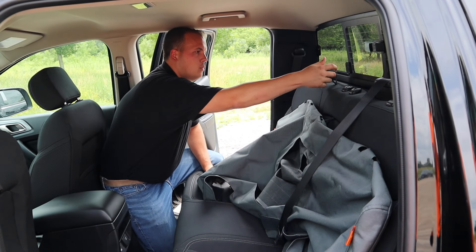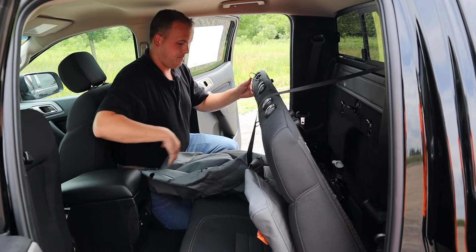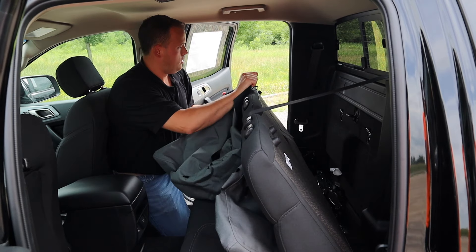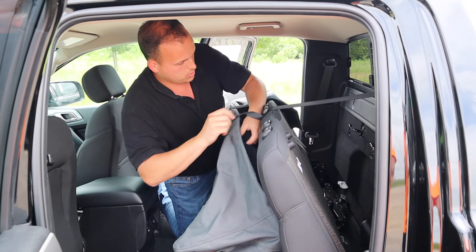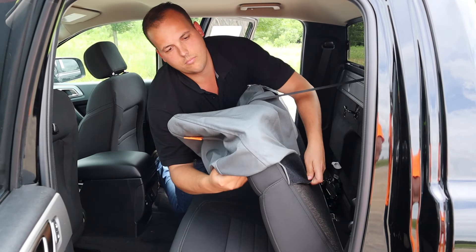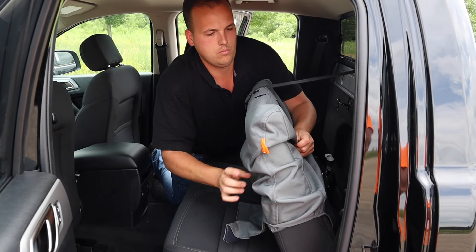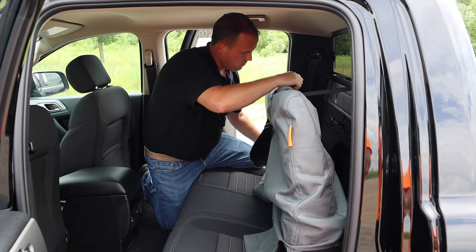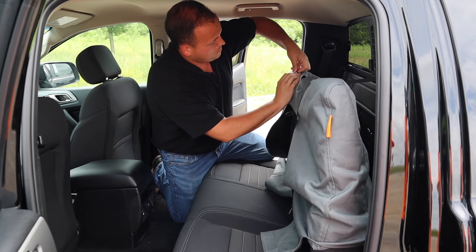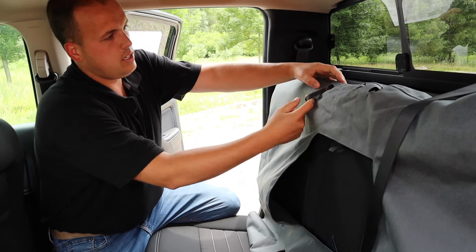Then we'll fold the seat back forward. To do that, I'm just going to pull up on that loop and tip the whole seat back forward. Now I'm just going to start working this cover over the seat, almost like a big pillowcase. Then just make sure this loop that we used to release the seat sticks out of the cover like so.